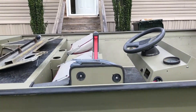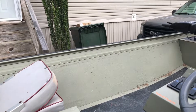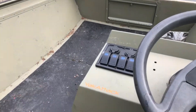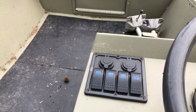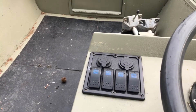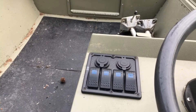Here is the switch panel that I put in. It is a four-gang switch with a cigarette lighter plug-in and two dual USB ports — because we all have to have our cell phones with us nowadays to do all this filming, right.